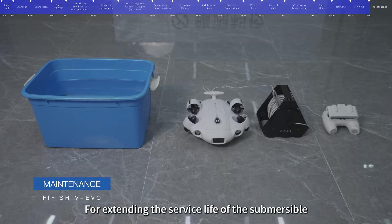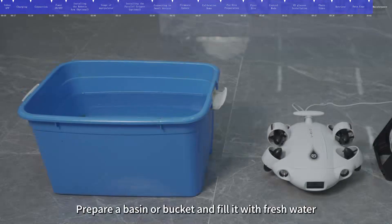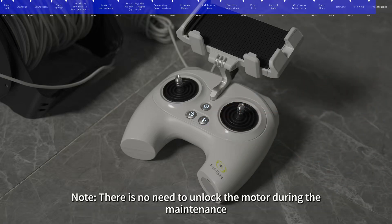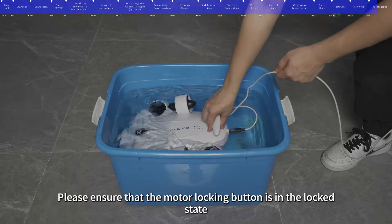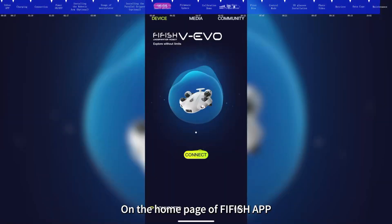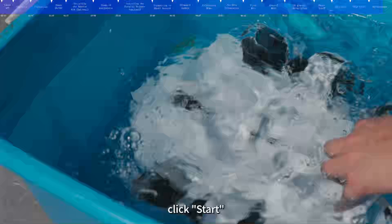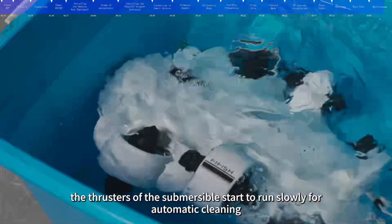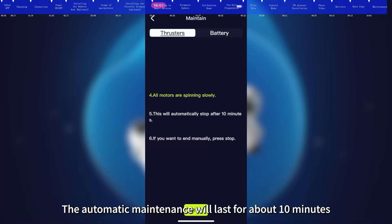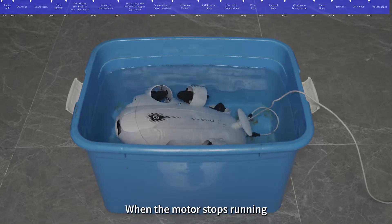For extending the service life of the submersible, FIFISH officially recommends that the motor should be maintained after each dive, especially after use in seawater. Prepare a basin filled with fresh water, connect the submersible, turn it on, and press the Depth Hold button on the remote control. There is no need to unlock the motor during maintenance; ensure the motor locking button is in the locked state. Completely immerse the submersible and each motor in fresh water. On the FiFish app homepage, click Help and select Maintain. After entering the motor maintenance interface, click Start. The thrusters will run slowly for automatic cleaning, which lasts about 10 minutes. You can press with a heavy object to keep the thrusters immersed. Click Stop to finish manually. When the motor stops running, maintenance is complete.